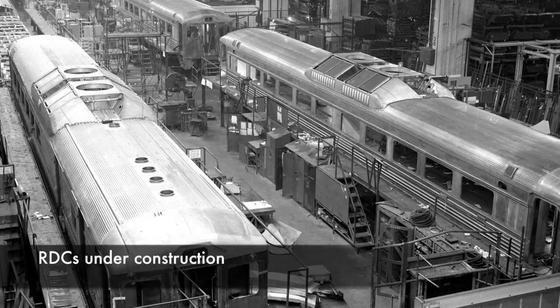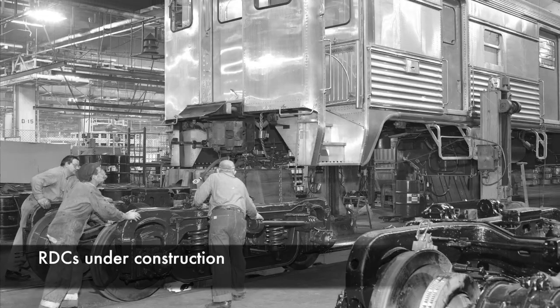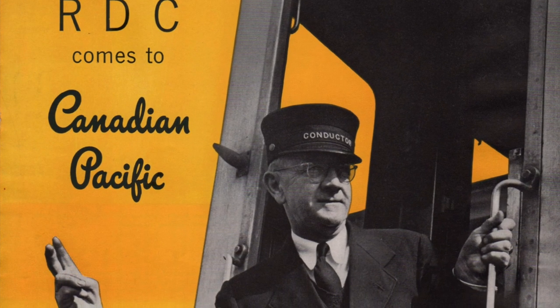The Budd-built RDC, or Rail Diesel Car, revolutionized passenger train travel in North America in the 1950s. Rather than abandon unprofitable conventional passenger train services, the large railroads replaced them with RDCs, which were a much more economical means of providing passenger train service.